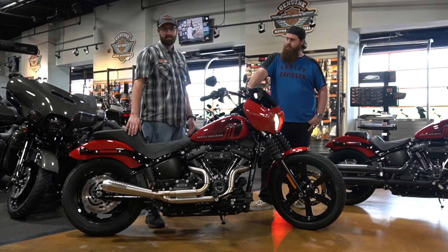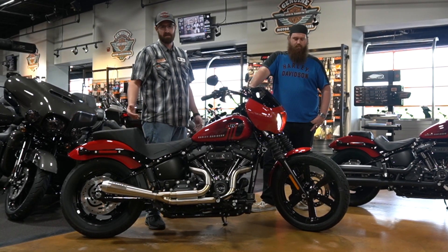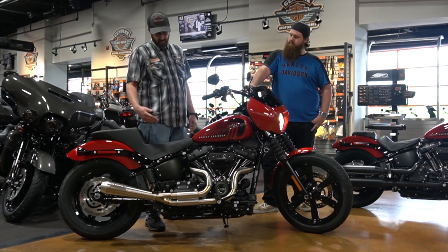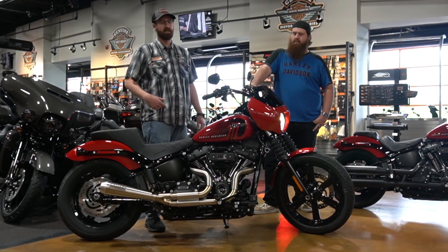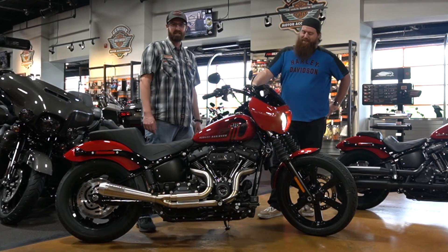We were able to keep the factory instruments with a relocation kit. This bike just rolled out from the shop. It is available currently as you're watching this video. Come on up to Speedway and check it out. If you got any questions or needs similar to what this bike has, come see me or the guys in the parts department. We'll get you hooked up. Let's go out and take it for a ride review.